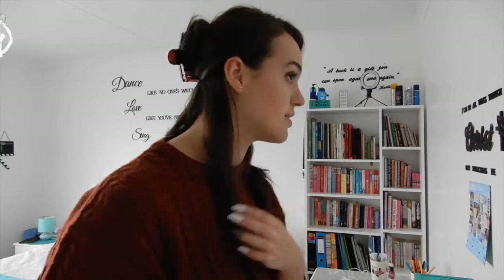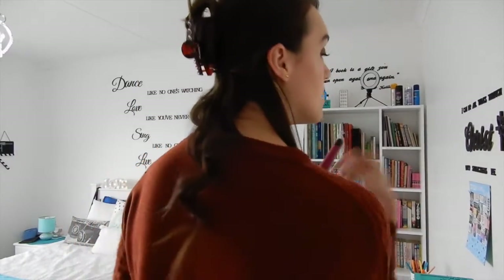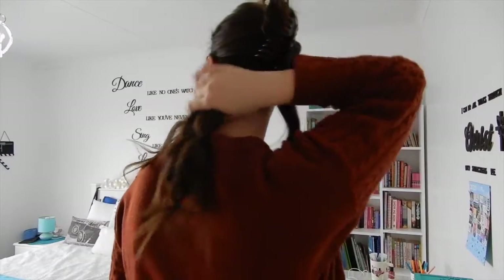My hair looks so much shorter once it's curled. I brush through each section. I'm going to do this side off camera and come back when I do the top part. I've just done two curls on the sides — I just wanted to show you guys — and that's what it looks like so far.